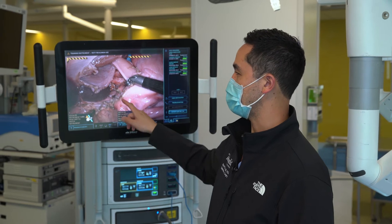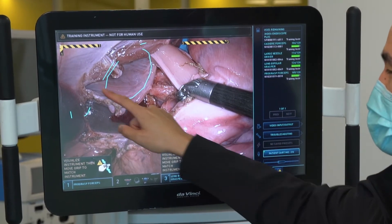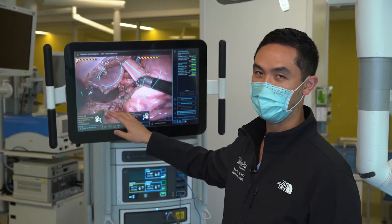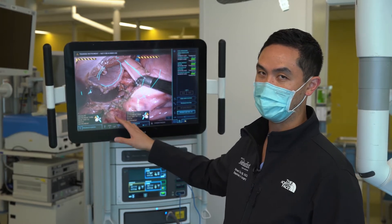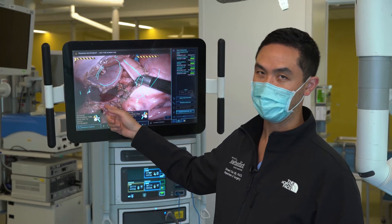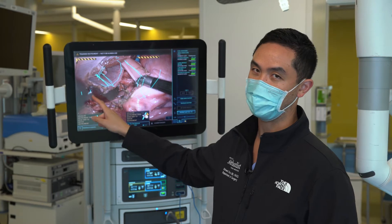What we've done already is dissected out a lot of the relevant anatomy. The liver is over here, and you can see the esophagus well freed up there with the stomach over here. We've already done a lot of the dissection — we've gone through the steps of freeing up the esophagus, reducing the hernia, circumferentially mobilizing the esophagus, and making sure we have plenty of intra-abdominal esophageal length. The next step is closing the crura, which is sort of the second part of this operation.